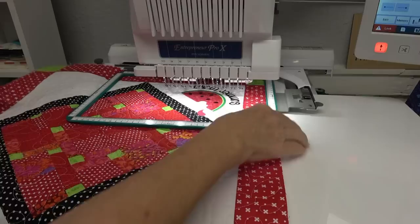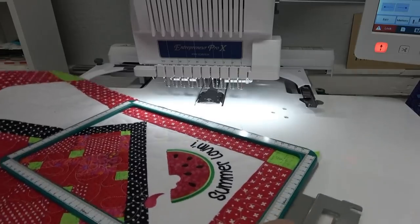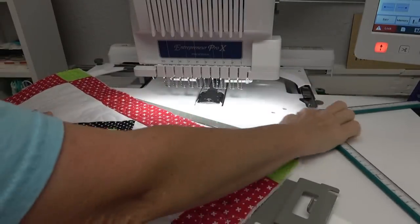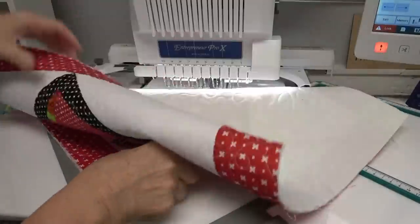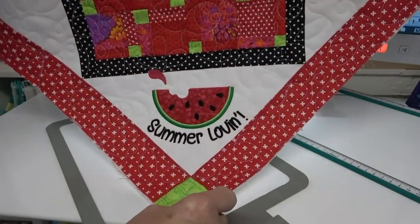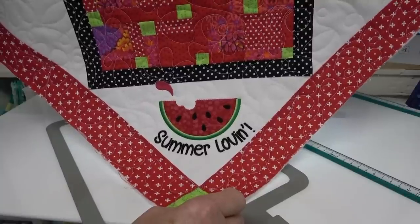I click OK and take it out of the hoop. Oh, that turned out just adorable! Look at that — that's awesome, how cute is that? Three more and it'll be time to bind it.